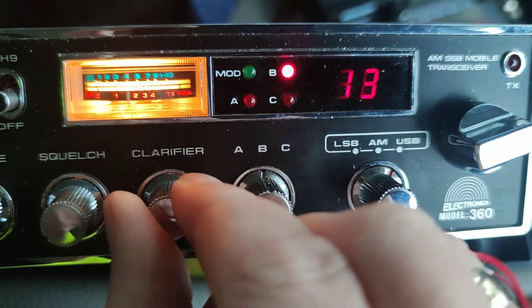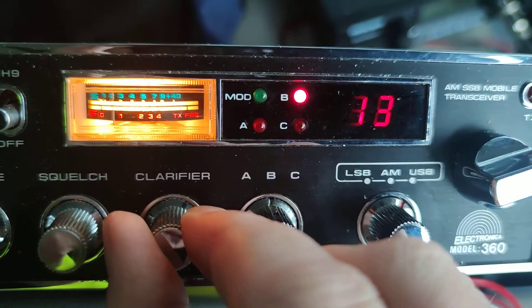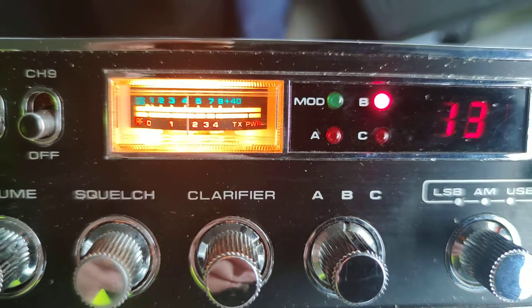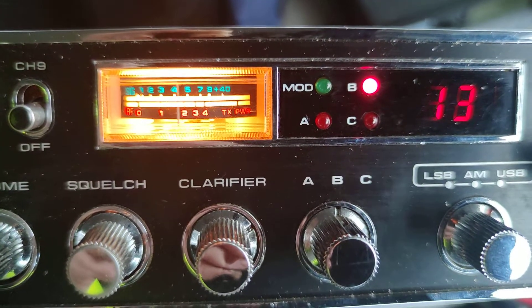What would you name? Repeat. Could you name? My friend, you name — repeat.